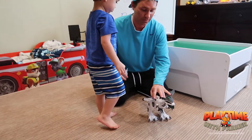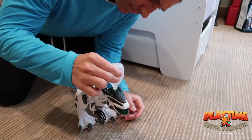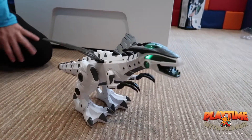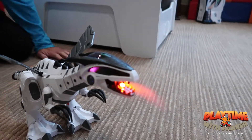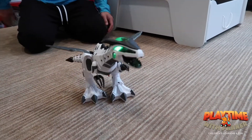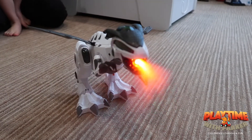Alright friends, we got some water in here. We got the T-Rex dinosaur all ready — it's ready to breathe some smoke. You ready? Okay, let's see. Let's put it in there. So I think you go like this. Now let's see what happens. Come on, breathe some smoke. Whoa! Whoa! That's the coolest thing I've ever seen, oh my gosh!